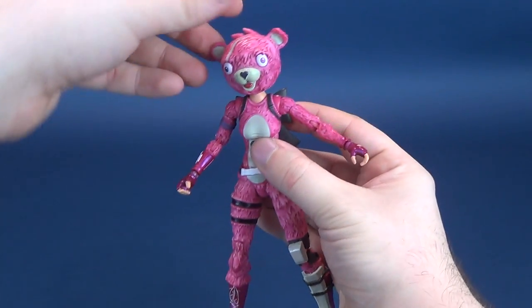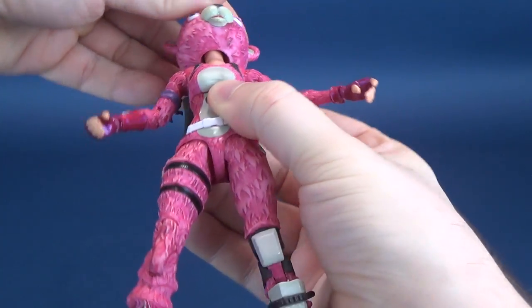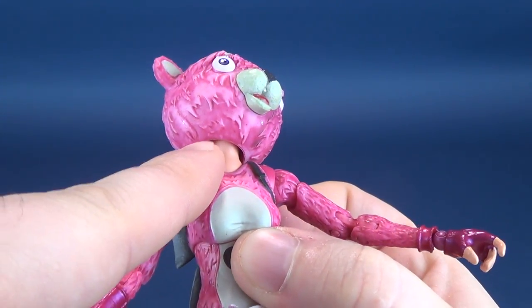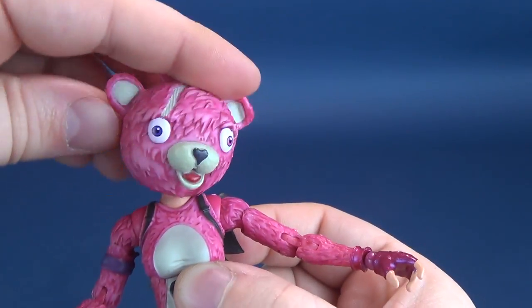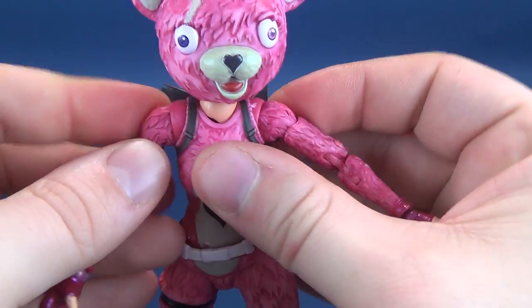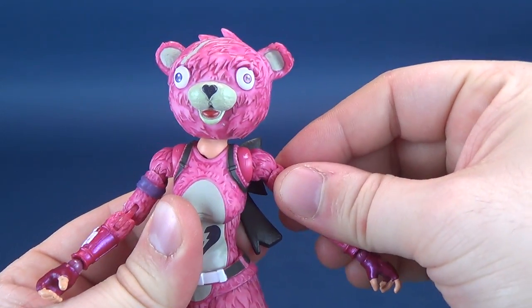Looking at the posability — here's basically where the figure excels. The head rotates all the way around and it hinges up and down. My guess is it's just one giant ball joint attached to the inner socket area of the head, giving you a full range — you can tilt the head back and forth, up and down, and all the way around. The figure also has a front and back crunch and a shoulder blade crunch where it can move forward and back.